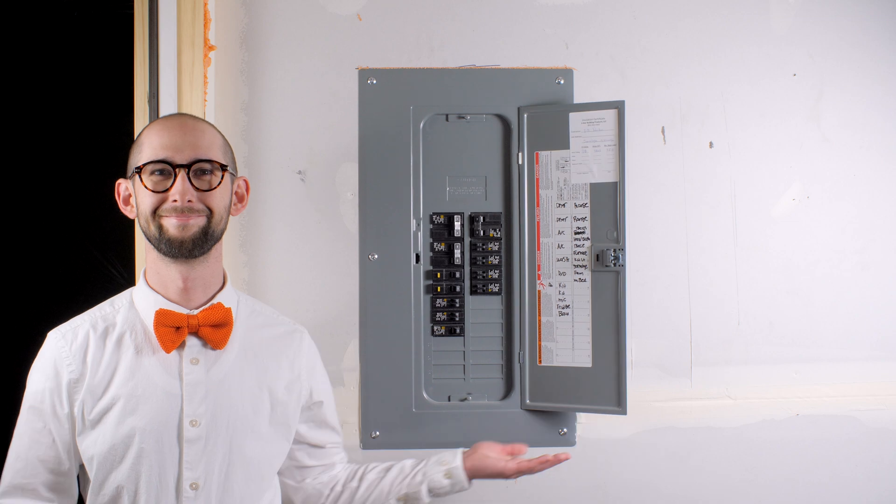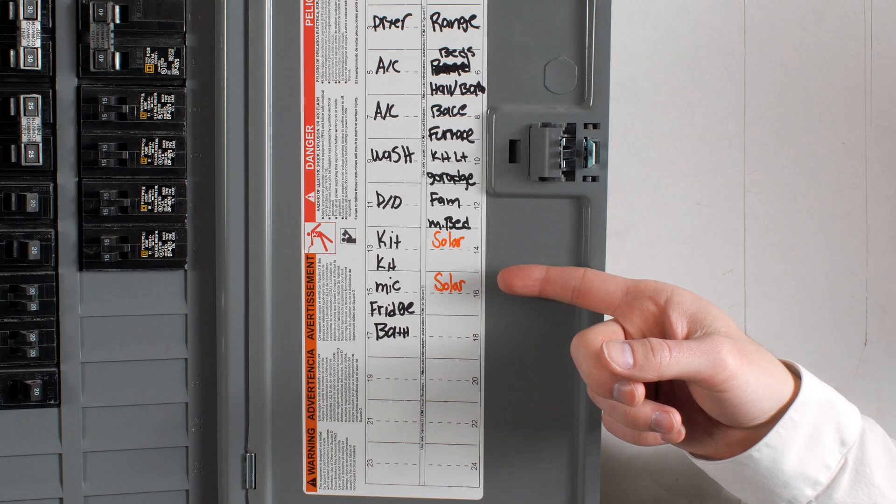Second, locate your electrical panel — it should look something like this. Open it up and look for any switches labeled solar. Make sure those are switched on.